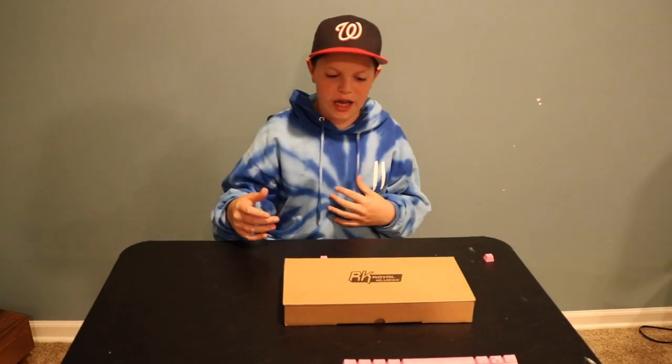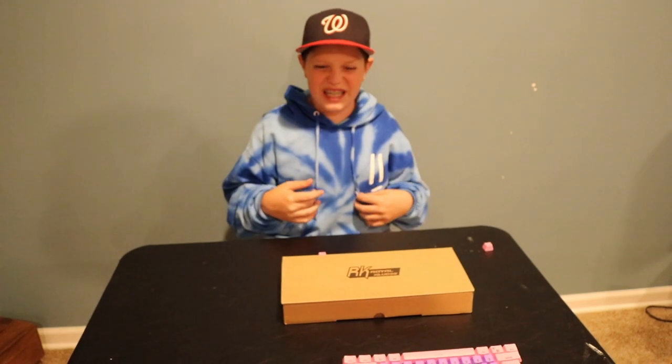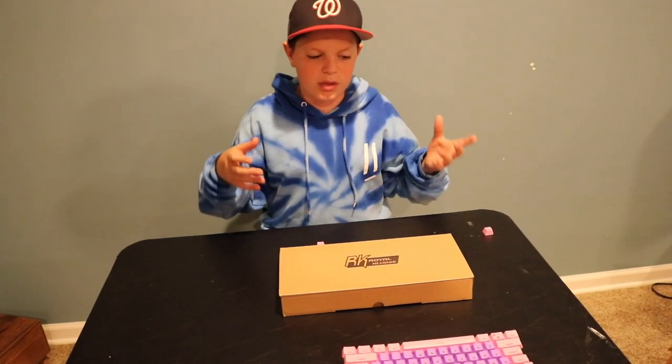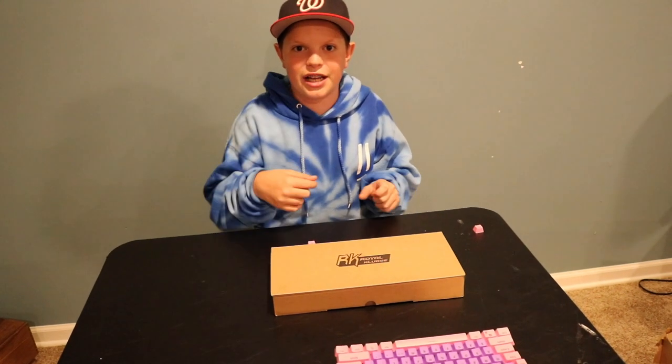What up guys? Welcome to a brand new Freak 4 video. I'm Jason and today we're going to be doing an extended birthday gift opening. Today I have the Royal Kludge RK61 — it's a mechanical keyboard with Cherry MX switches, so let's get at it.